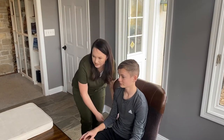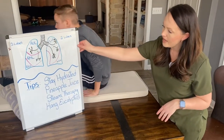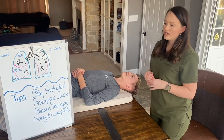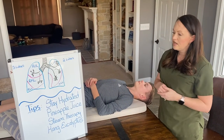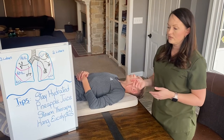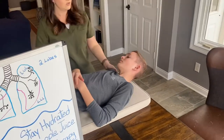While Liam climbs onto the mattress, I want to bring attention to the board here. I have some tips that can help you thin your mucus. Basically, you want to stay hydrated — drink water and lots of liquids, and try to limit your caffeine, as this will thin out mucus. Pineapple juice is awesome at thinning out mucus. Steam therapy, and you can also hang eucalyptus in your shower — every time you take a shower, it's going to open your airways.